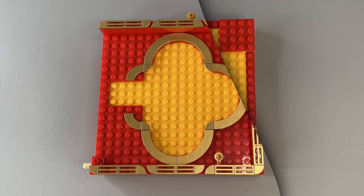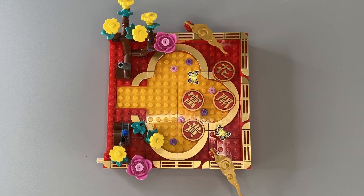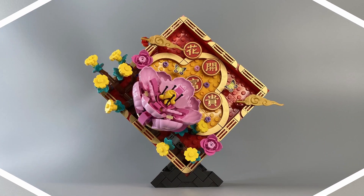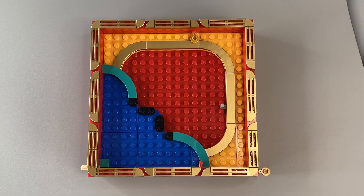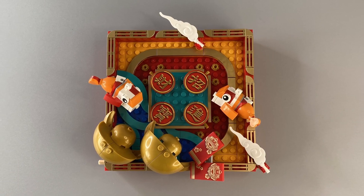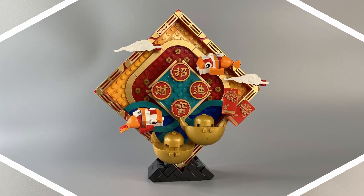Overall, both displays are really beautiful and it was an enjoyable build watching the level of detail grow with the completion of each bag. This didn't take very long to build, mainly due to the use of a lot of large elements, and each step was separated into very manageable bags.